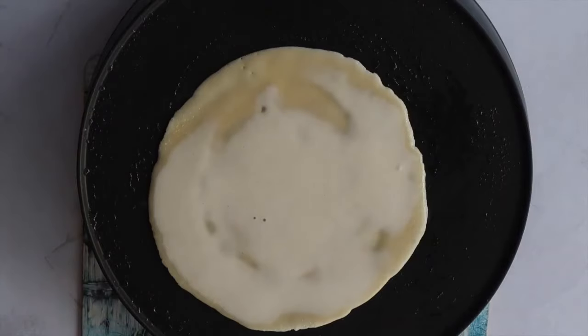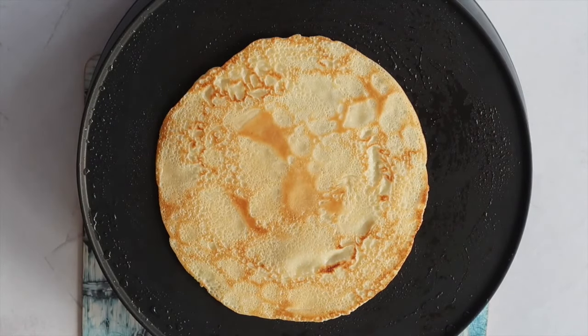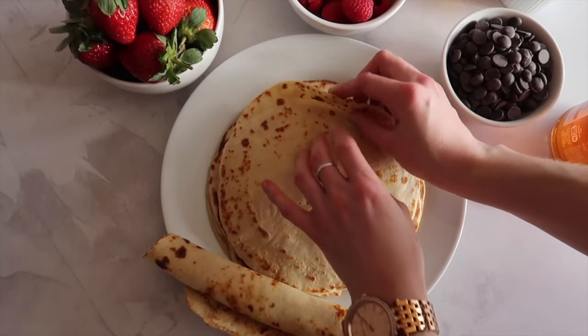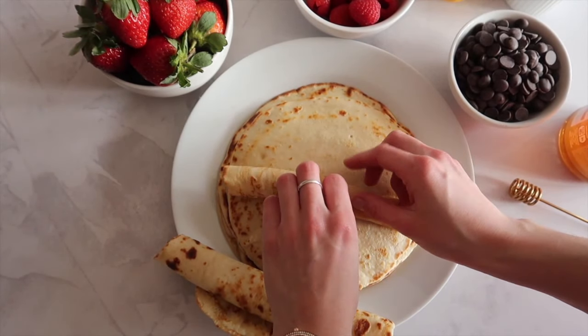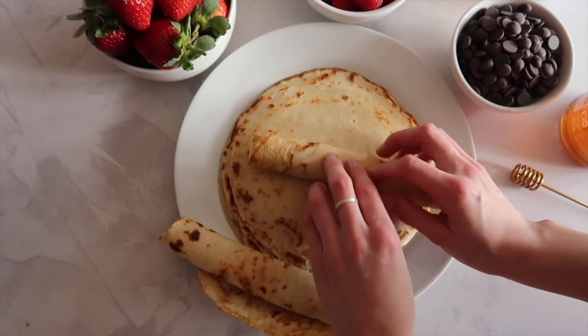Repeat the same steps over again until you have used up all of your batter. When you take your pancake off the pan, a top tip is to stack them on top of each other and also to keep them underneath another plate. That heat keeps them warm, it also keeps them moist and prevents them from drying out so that you get lovely pliable rollable pancakes.